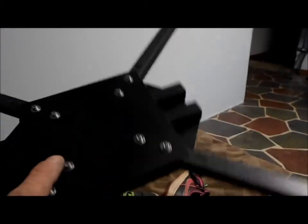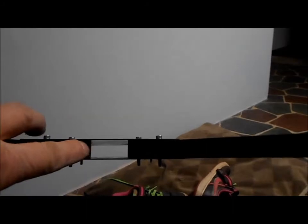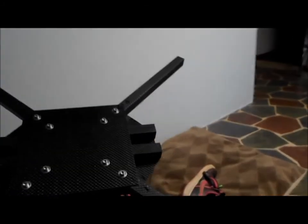The flight controller is going to go up here on top, and the ESC — it's a 4-in-1. It goes in between here. So that's the plan. It's going to be just like the other build, but made out of carbon fiber.